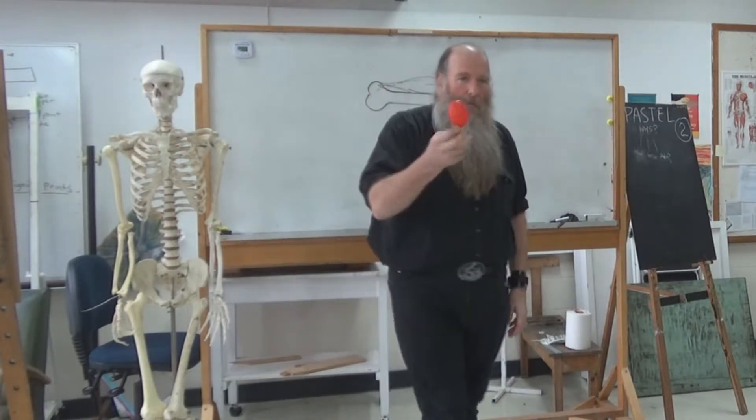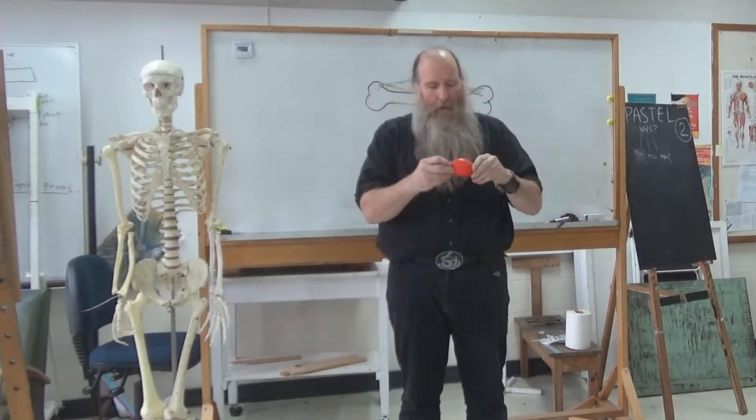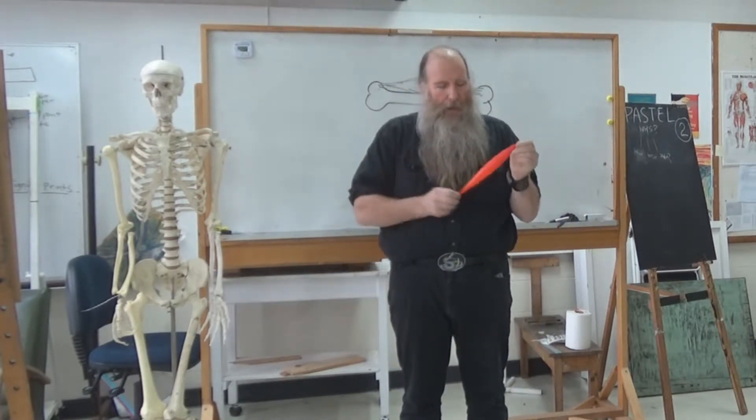Here's my model of a muscle. Just pull off the balloon. That does actually make a quite good model.